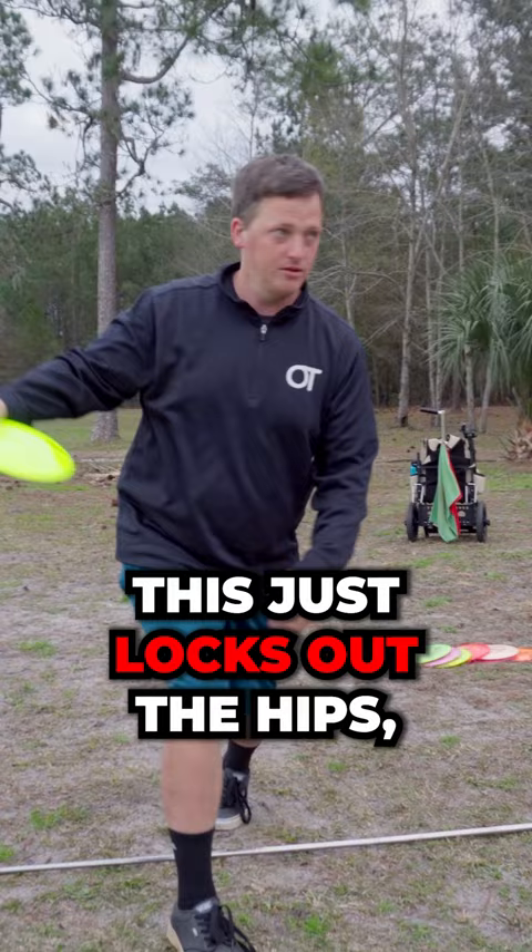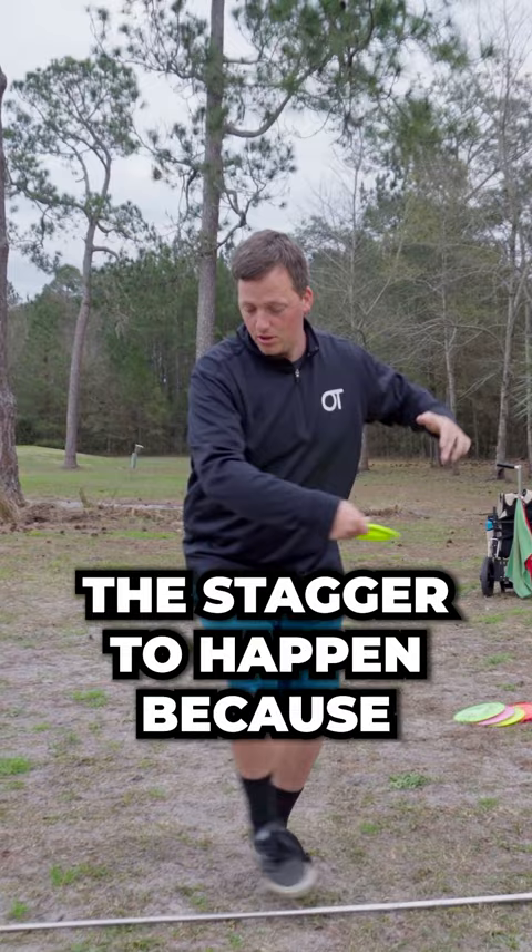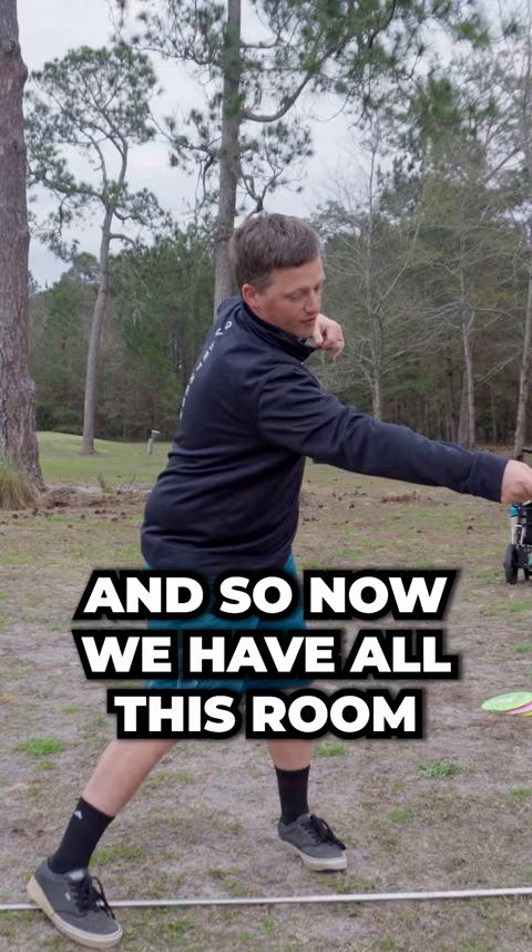So we want the stagger, but we want the stagger to happen because of the coil. And now the disc is over here in this lane, away from the body. We have all this room to get back into the position that we worked on earlier, and then here — same thing. But it had all this room to go without getting in our way.